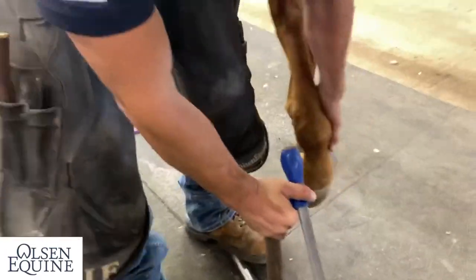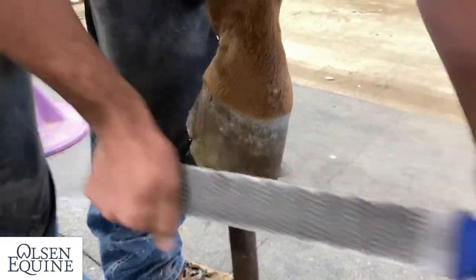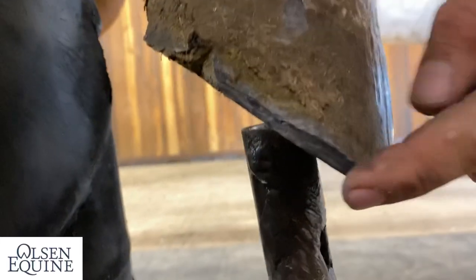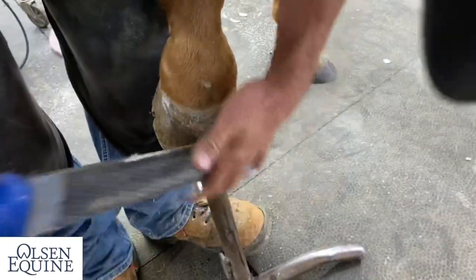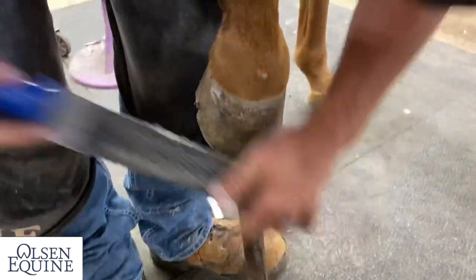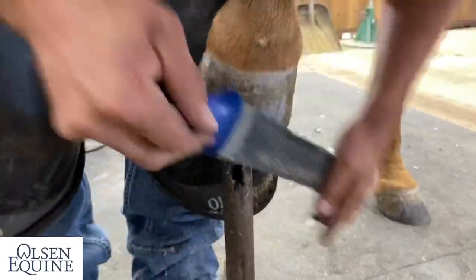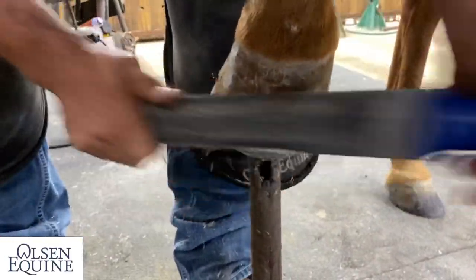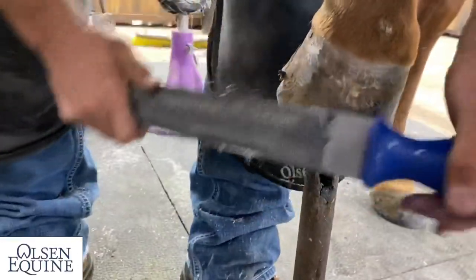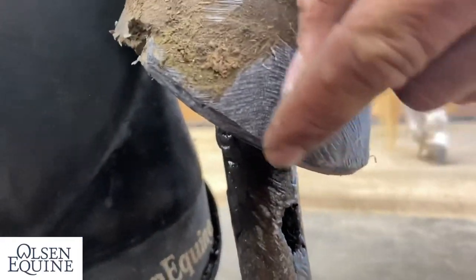This will make your life a lot easier when you're shoeing horses that are this long, because all this distortion right here — we've got a bevel that shows us exactly how much to take off. This is also a great method for the certification program. It eliminates a lot of issues with shoe fit when you're fitting what's really supposed to be there. As you can tell, this bevel is getting smaller and smaller.